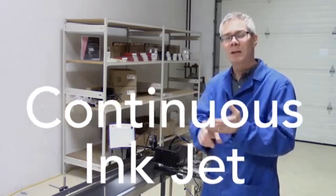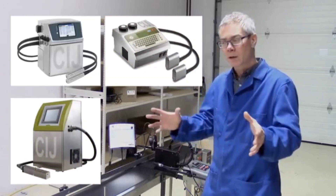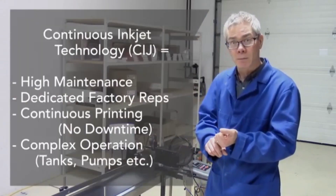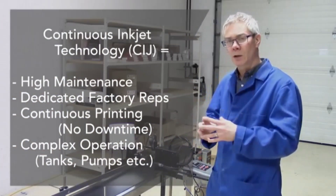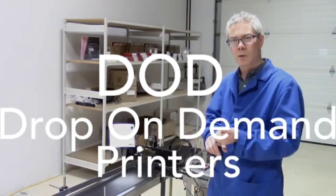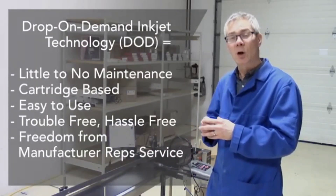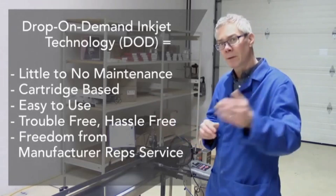We're currently using CIJ printers — that's continuous inkjet printing — an industry standard that has been out there for many years. They require lots of maintenance and dedicated manufacturer representatives to come out to your plant. Today I'm going to show you some new technologies called DOD, drop-on-demand printers, which require very little to no maintenance. The cartridge-based system comes in several models I'll show you today.